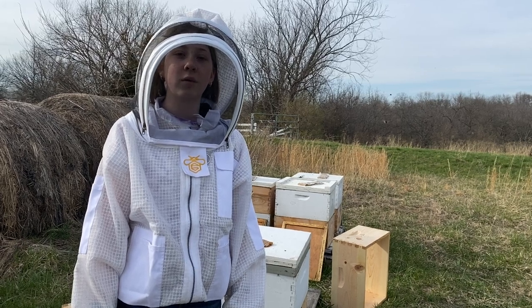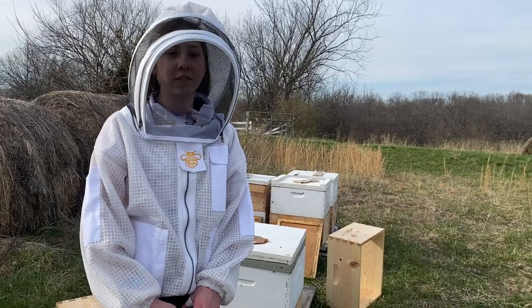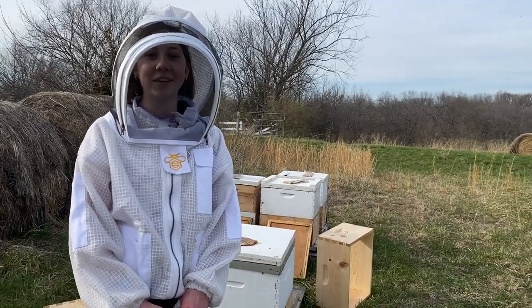Hey everyone, welcome back to Beekeeping with Natalie. Welcome if you are new. The bees aren't super happy today, so I don't know if the camera will be a little unstable over there, but it's alright.